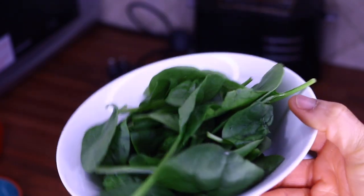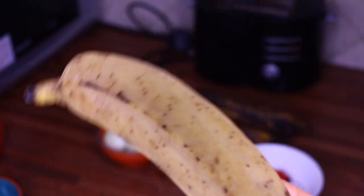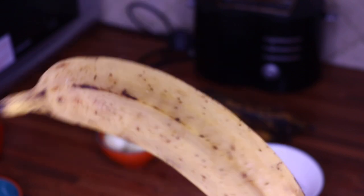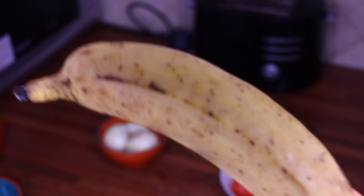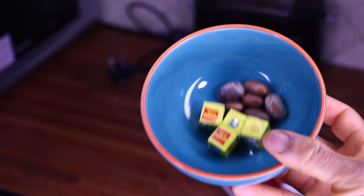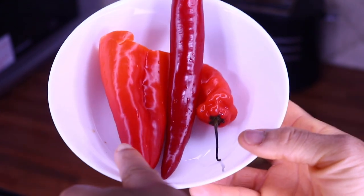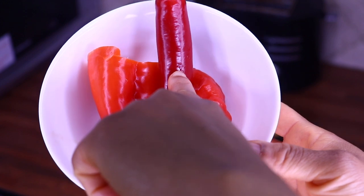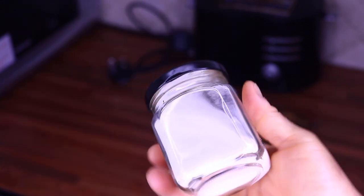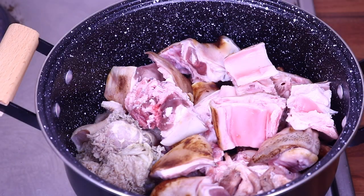For my ingredients today, I'm going to be using baby spinach and scented leaf. I forgot to mention — this is a plantain and goat head pepper soup, so I'm going to be using ripe plantain. You can use unripe plantain for this recipe as well, but today I'm using ripe. I'm also using onions, crayfish, and Maggi. This is a husked calabash nutmeg. For pepper, I have sweet red pepper, a long chili pepper, and habanero pepper — the most spicy one. I'm also using salt, thyme, and mixed seasoning.